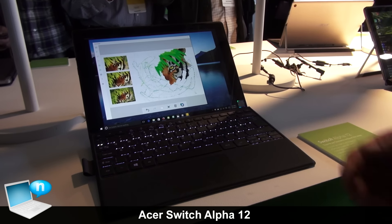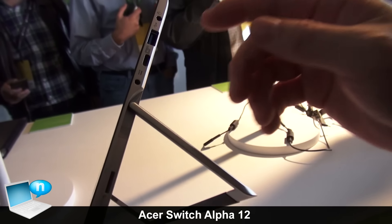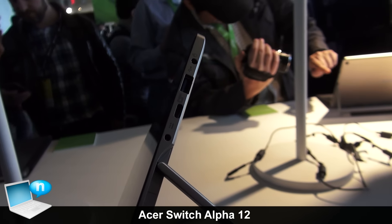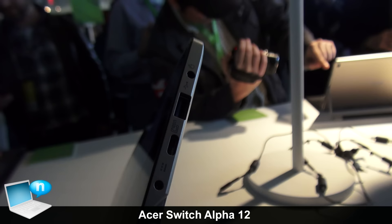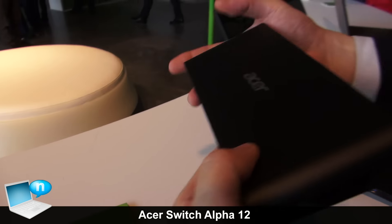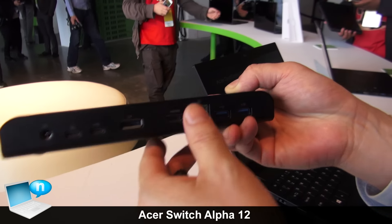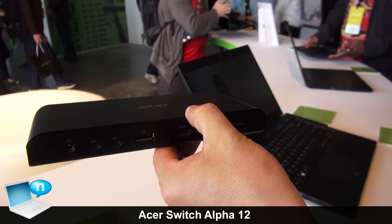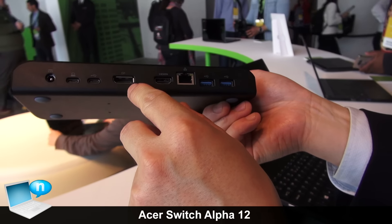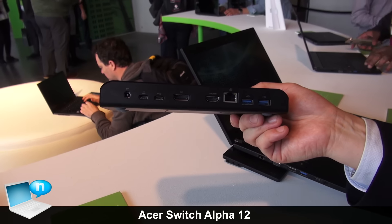We have USB Type-C here — it's full function. It allows you to transfer data, power delivery, as well as DisplayPort output. With USB Type-C docking, one cable goes in here and connects to a dock, allowing you to connect to two external monitors — one via DisplayPort and the other via HDMI — with 4K support on both displays.